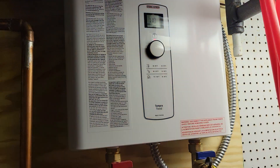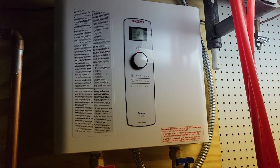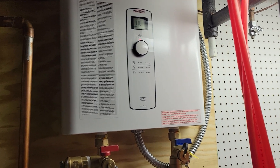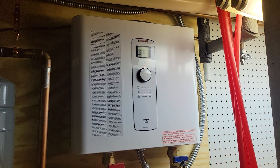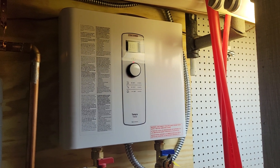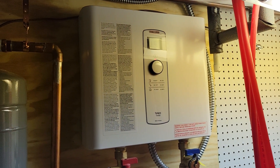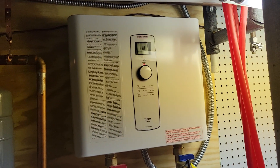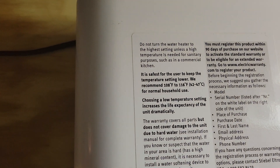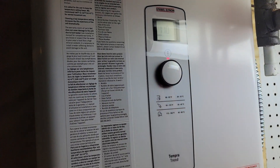Then we have a Stiebel Eltron tankless water heater. I know other people use some kind of eco tankless heaters, but I'm using this German one — I know it works and it's good. It's electric so it pulls a lot of power, but I'm in the process of installing solar panels right now — a 10 kilowatt system — which should mitigate a lot of the power it uses. That's why I went with electric instead of natural gas, to avoid an exhaust system and keep it clean energy.